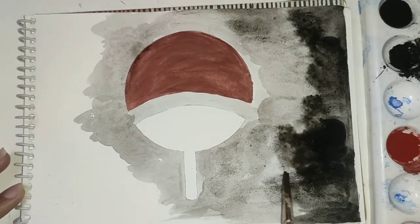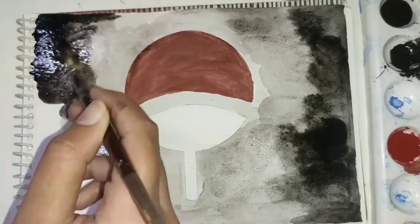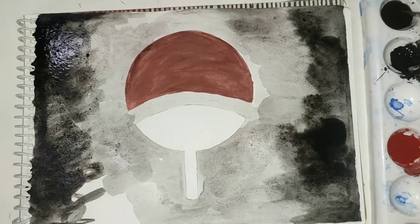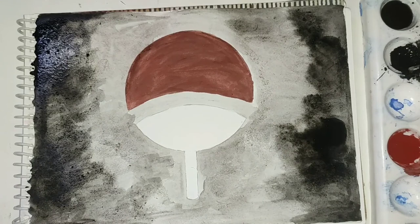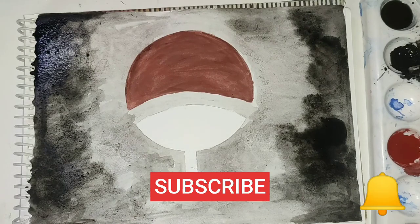I'll use the same method for the other side too. I'll also provide the links for the kind of watercolors I used in the description. If you like this video make sure to hit the like button, subscribe to my channel, and hit the bell icon.